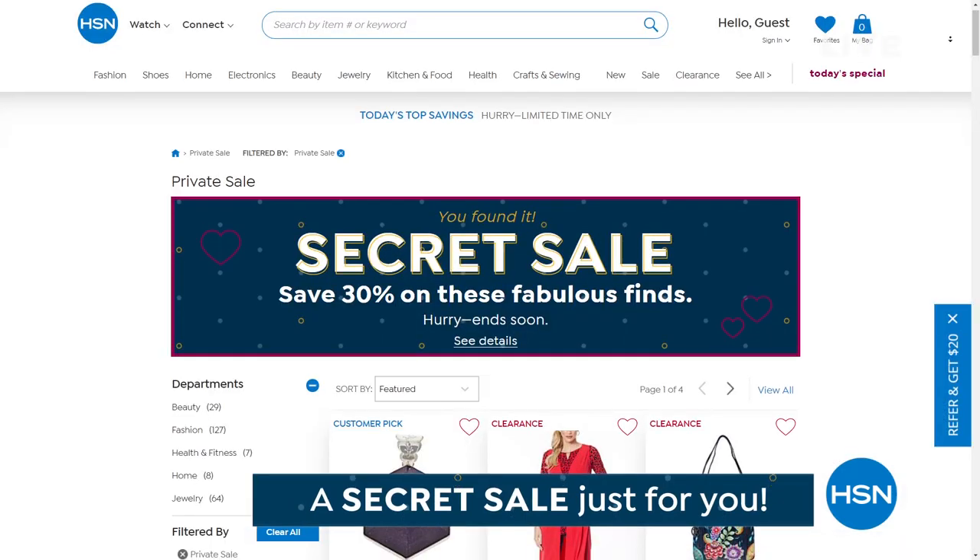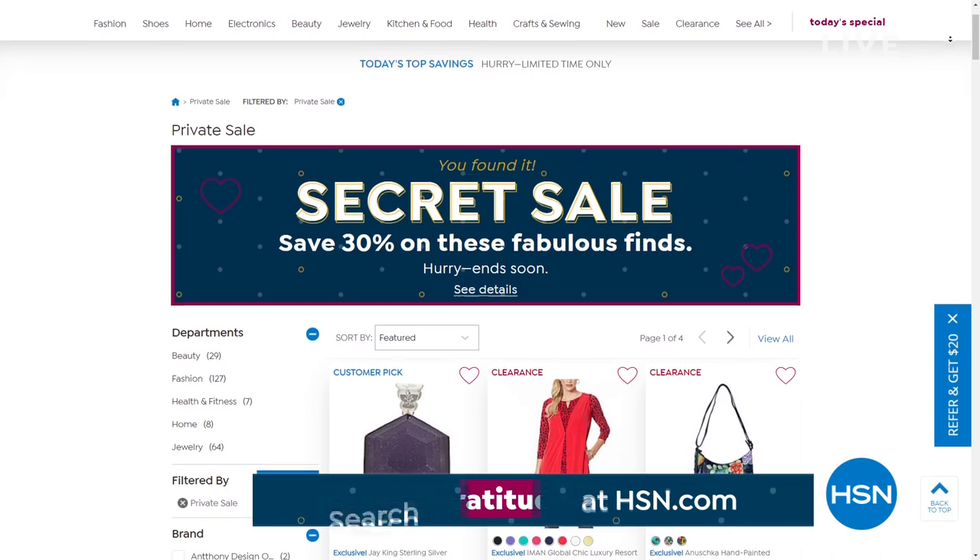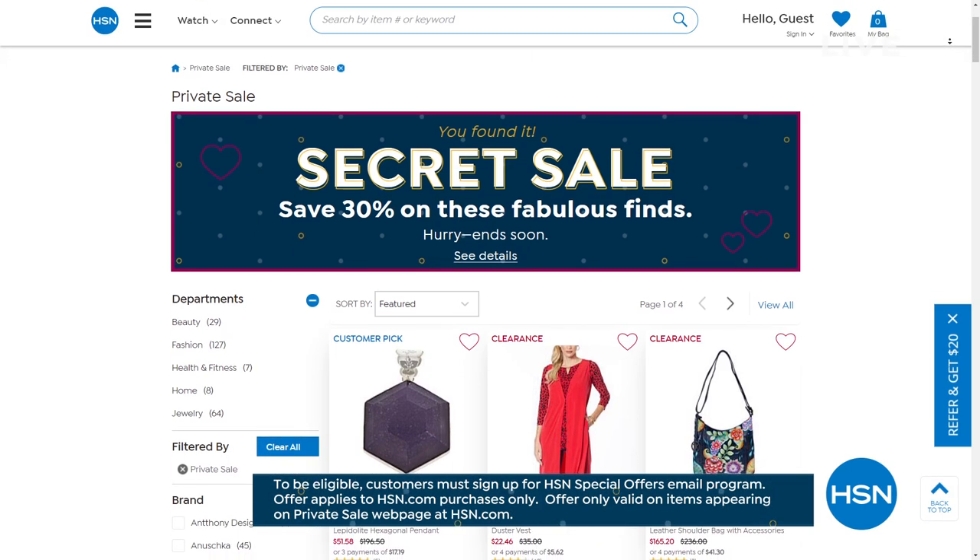I promised you another padparadscha ring and it's here. But first — a secret sale! Go to HSN.com, type in 'gratitude' in the search window to reveal today's secret sale — 30% off clearance items, a mixed assortment of amazing products. Also: we just sold out of our last padparadscha — I've got one more beautiful ring, amazing turquoise, tanzanite, and emeralds coming up.